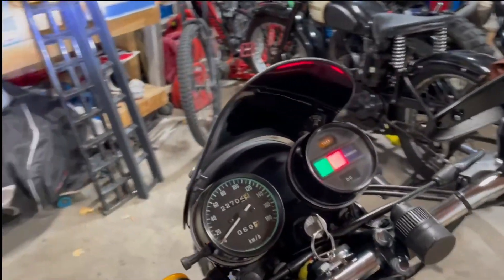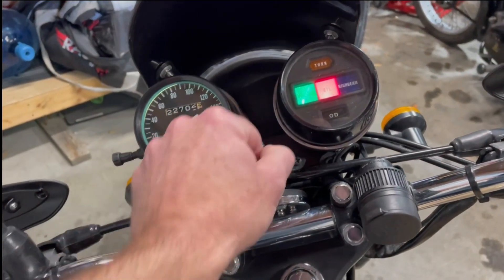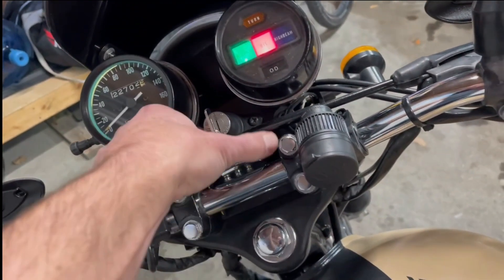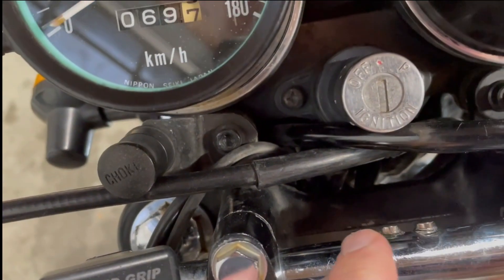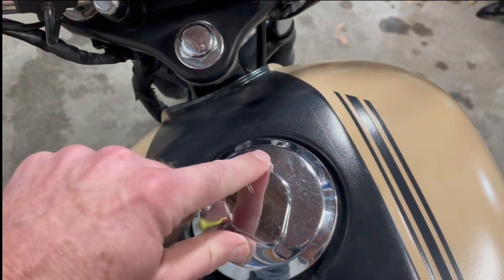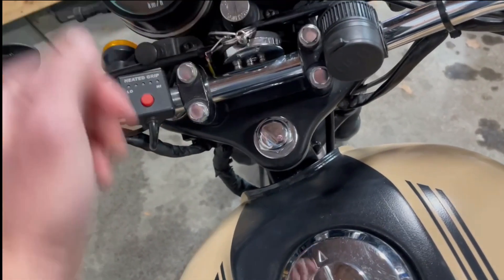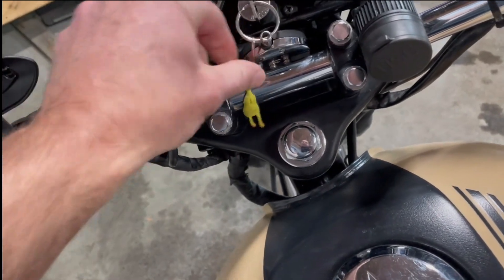Another thing I discovered test-riding: I actually lost a key hitting some bumps. The key easily bounces out of the ignition. To fix that, I super-glued some neodymium magnets and devised a little system so I can still take the key out, put it in my pocket, open the gas cap — but it's secured in place so if it pops out, it doesn't go anywhere.